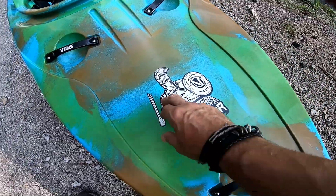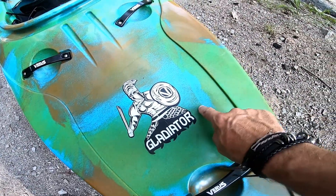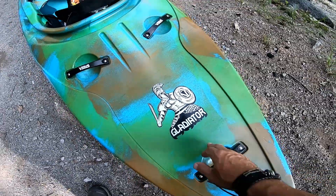As for the Gladiator branding — if it were me, I would have gone with 'Gladiator 2.0' on the boat itself, but this does not have a 2.0 designation on it.